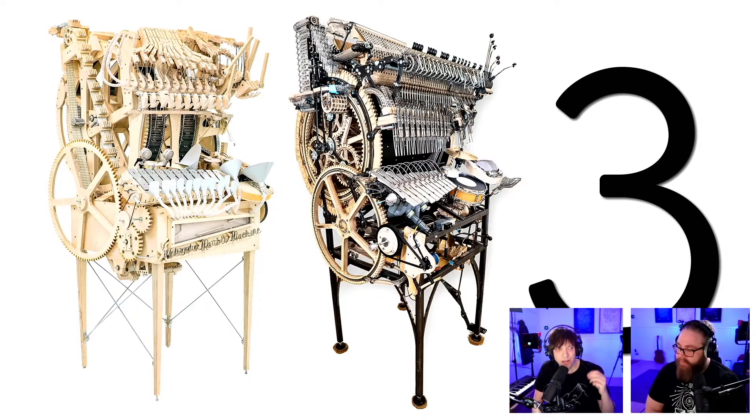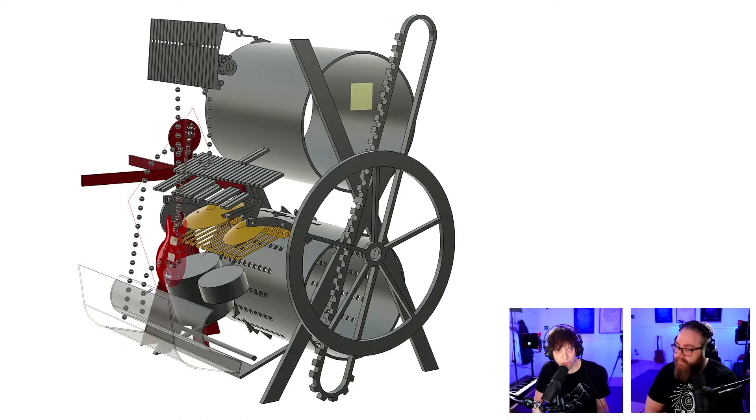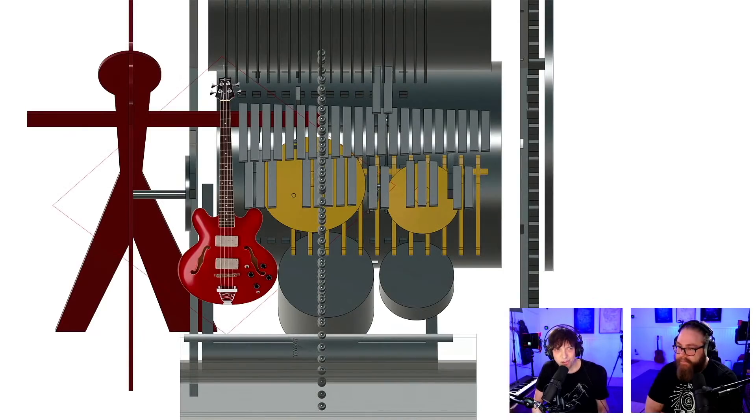As probably many of you know, I built two machines before and I'm going to build a third machine. During this week, the first day, we CAD-ed this — it's a blocked model — and we moved the bass over to the left side for better ergonomics. So this is actually the front of the machine nowadays. We're planning to perhaps use a full-size vibraphone so we can make key changes.